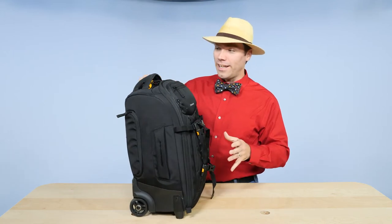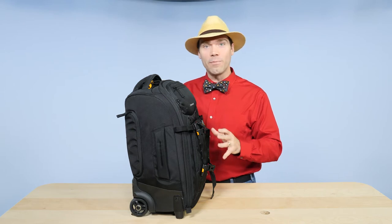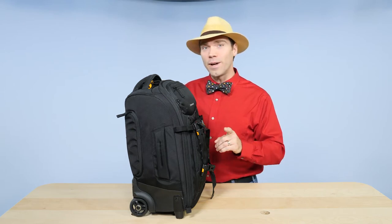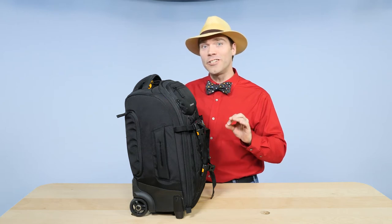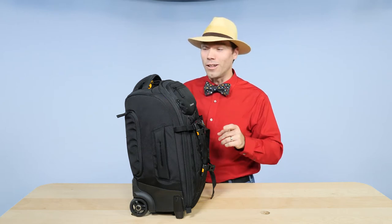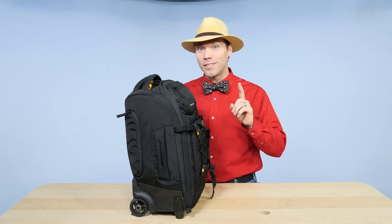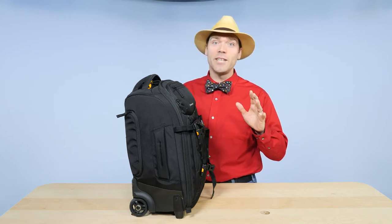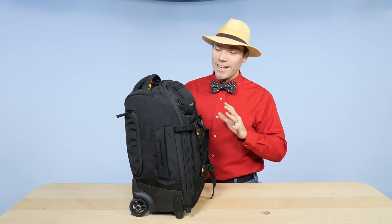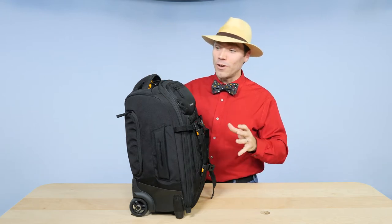I like this bag a lot. It is just the right size — it fits in all the overhead compartments. It even fits in the overhead compartment of the CRJ 700, which is quite small. I haven't tried it in the CRJ 200 yet, which is potentially a little bit smaller, but those are the smallest airplanes I typically fly on commercially. And this bag fits inside that overhead compartment, which is terrific.